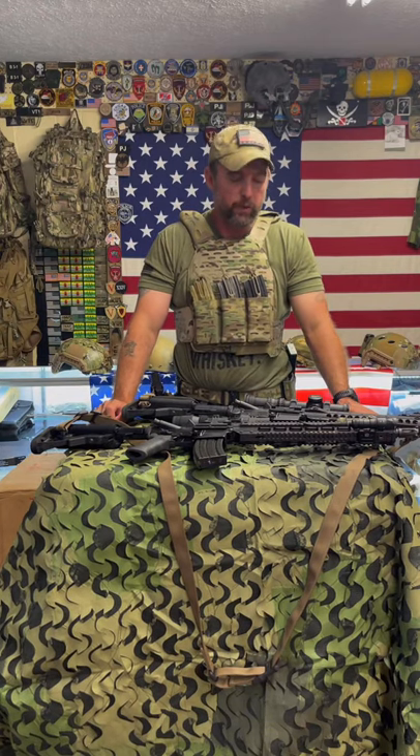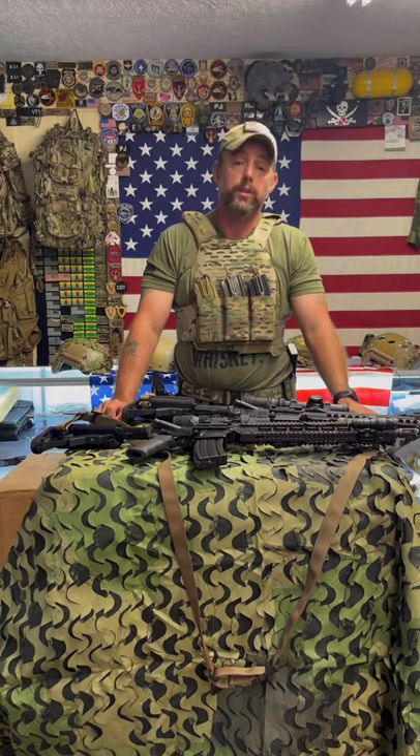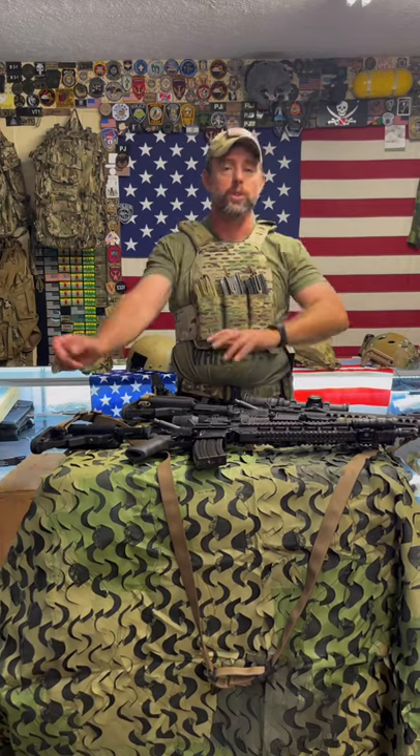If you have any questions about sling configuration and sizing, attachment points, where to attach, kit configuration, dual point versus single point, adjustability, manipulation around your kit, how to sling it when shooting, or how to switch sides — hit me up in a DM or in the comments below. Have a good one. Stay dangerous.